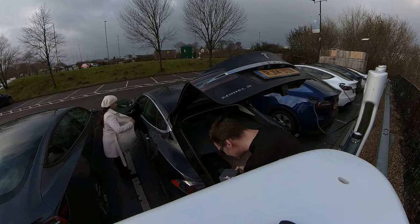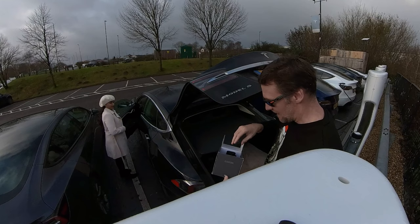I hate carrying chargers, not doing it. CCS adapter — absolutely essential. If you have one of the old Teslas you need one of these. Thank god for superchargers.